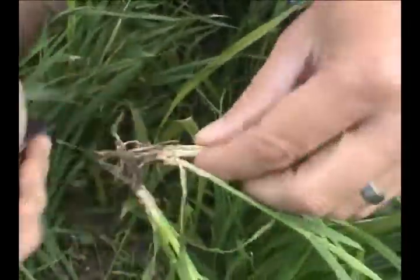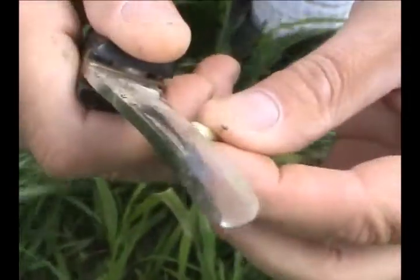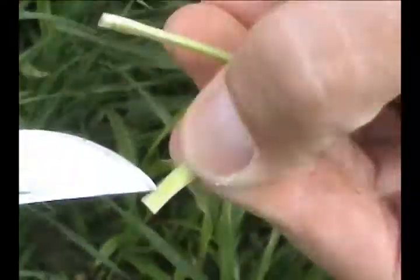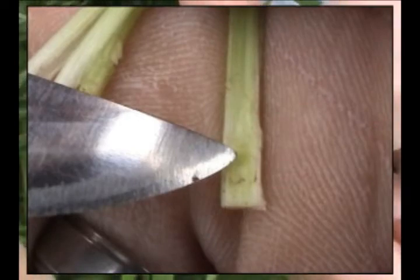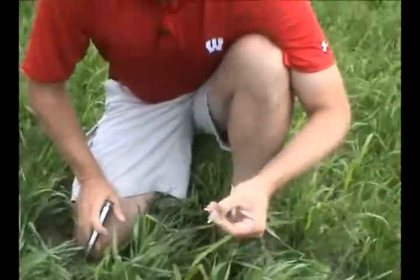We go through and slice the stem, splitting it, and what we're looking for is the presence of that wheat head. If we look right here, we're able to identify the wheat head primordial right in that structure. This tells us that wheat head is right at the soil surface and we're getting very close to the point where we need to stop and think about whether a herbicide application with a growth regulator would be a wise choice, given where this head placement is within the plant.